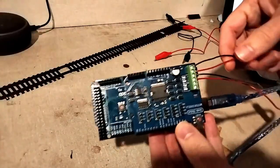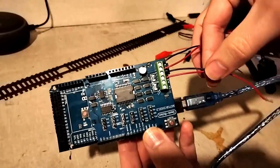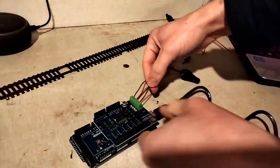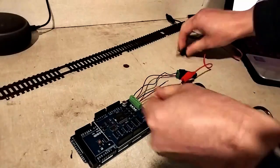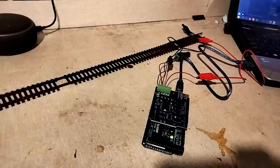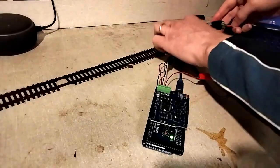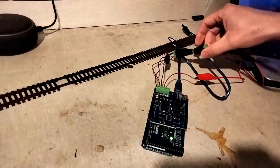Now it's time to connect this to the track. I'm using the outputs for the main track for now, just using some crocodile clips to connect to the rails. Obviously this is just a temporary solution to make sure it works. Next I can connect the 12 volt power to the motor controller board — and no explosions yet, so we're good.